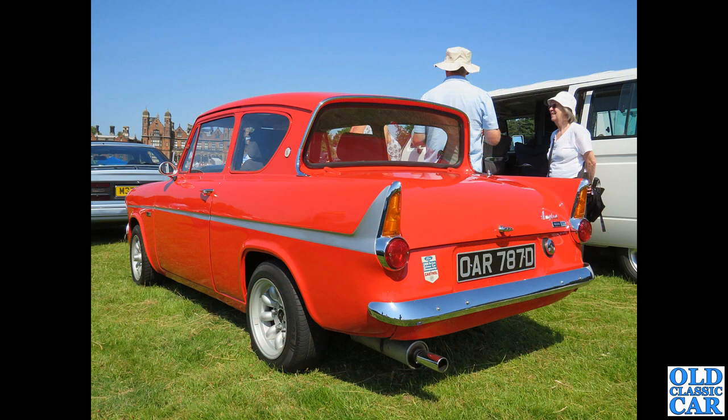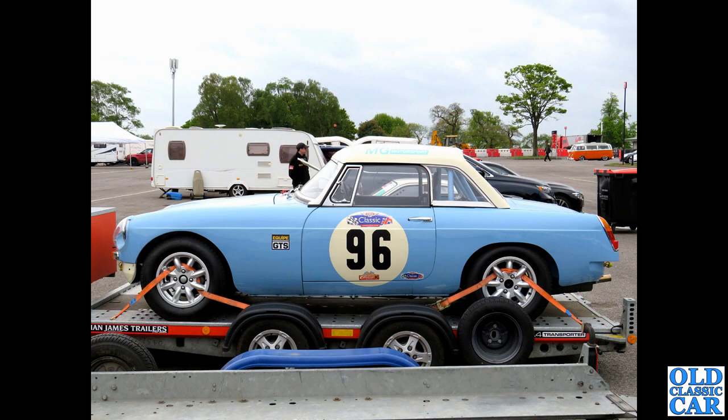At Capesthorne Hall, a slightly modified Ford Anglia 105E — wider wheels on the back, narrow wheels on the front — but I think that looks really cool. At Oulton Park a few years ago, we've got a side view of a race-prepared MGB Roadster complete with hardtop and roll cage, and I think those wheels really do suit it.